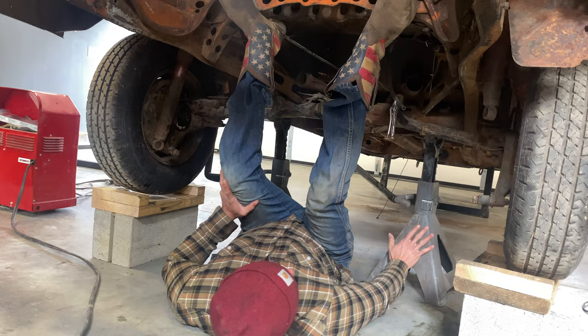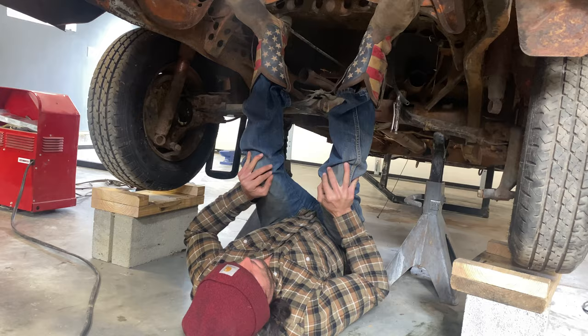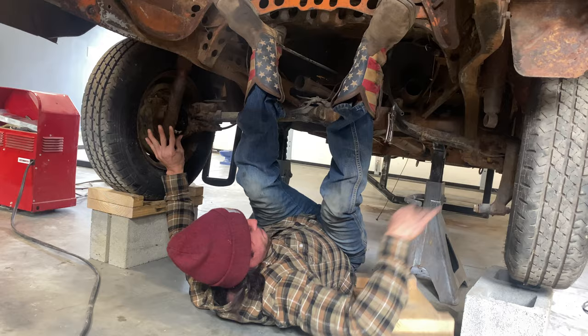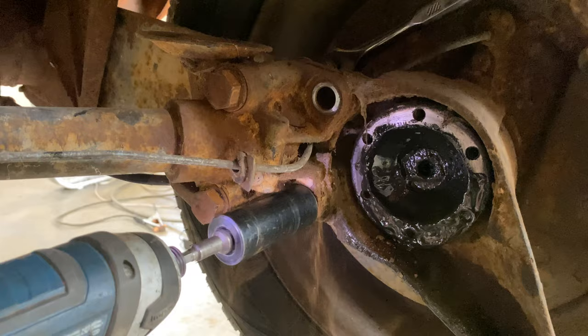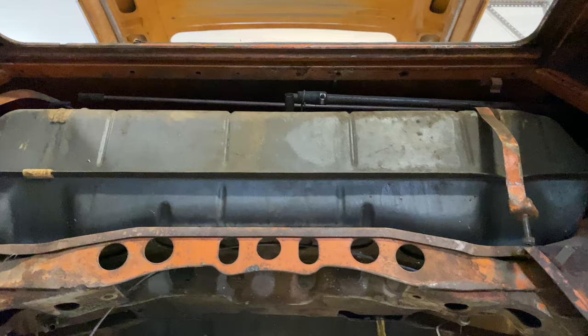Now do not try this at home. This might almost be too dangerous of a thing to do. I went ahead and removed the rear suspension. Also, don't forget to drain your gas tank and remove it as well.